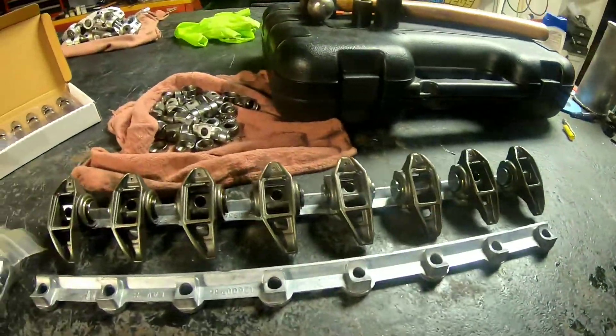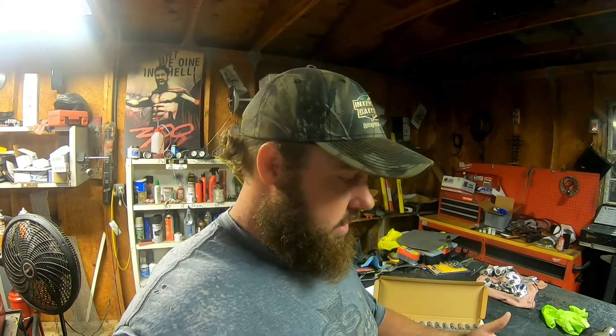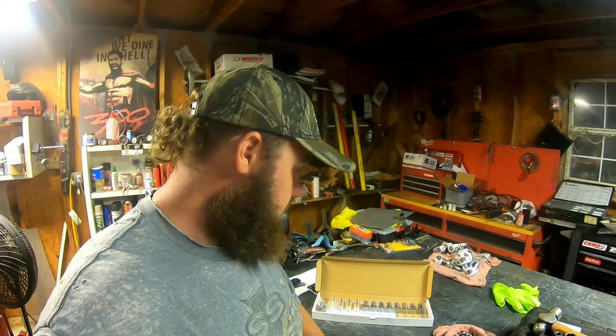I got eight of these done. I'm going to use some standard cathedral port non-offset rockers that already have the trunnion upgrade on the exhaust side, and I'm just going to keep this remaining set of eight as spares to hang on to — you never know when you might need them.